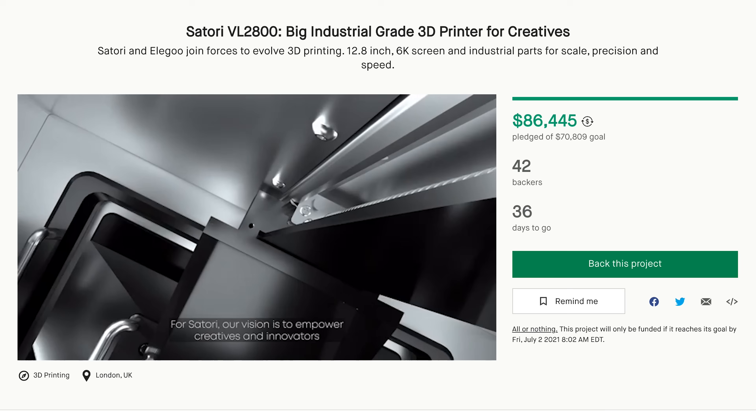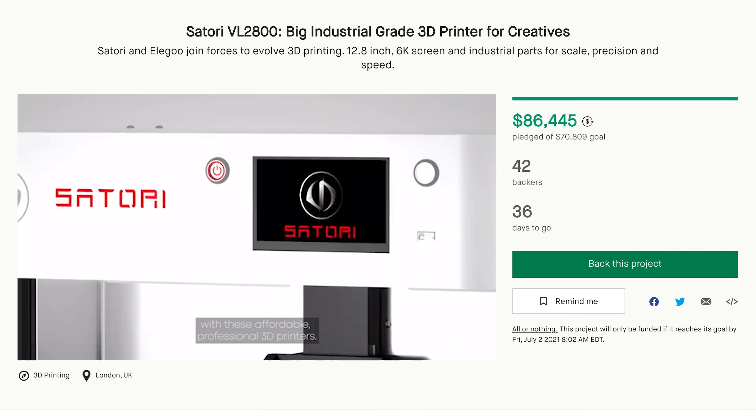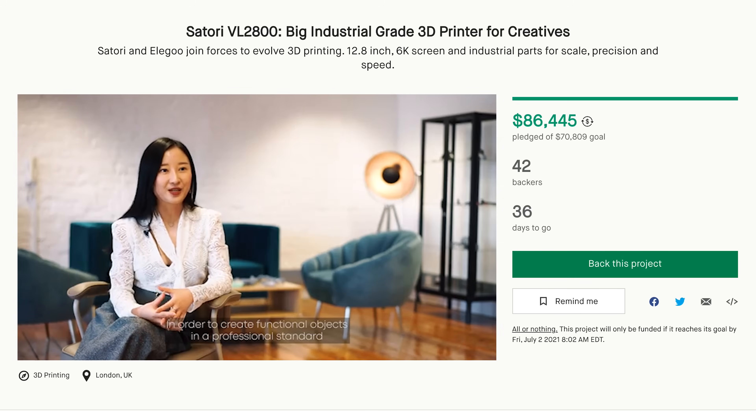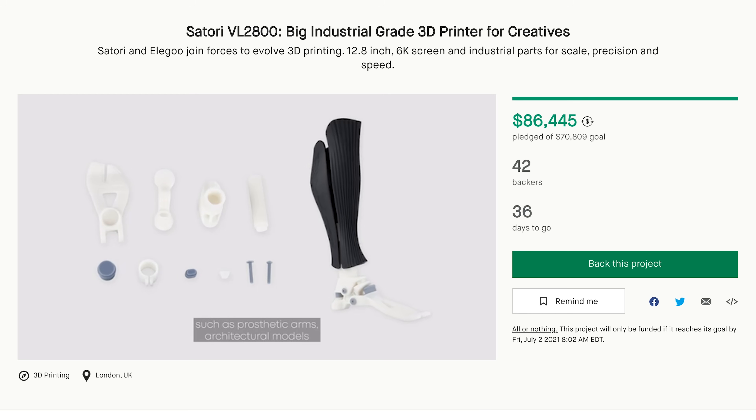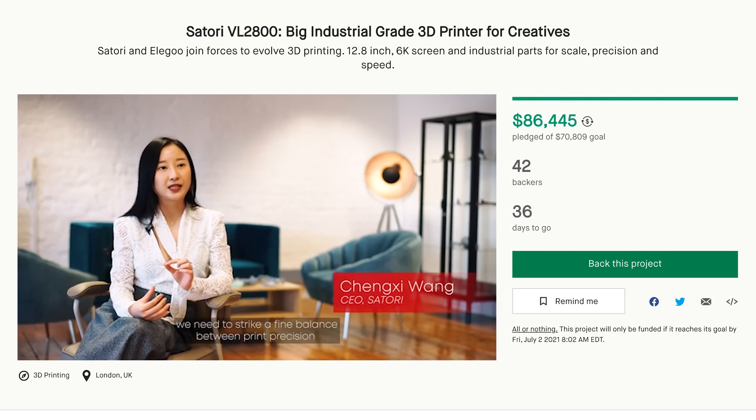They're working on making a more professional grade printer that's targeting the Formlabs out there. Anybody that's looking for much more of an industrial machine for business purposes that can print high-quality things, this is what they're targeting. The machine actually looks pretty interesting and really nicely designed, and I wanted to cover a few things I've noticed from the campaign for anybody that's interested.